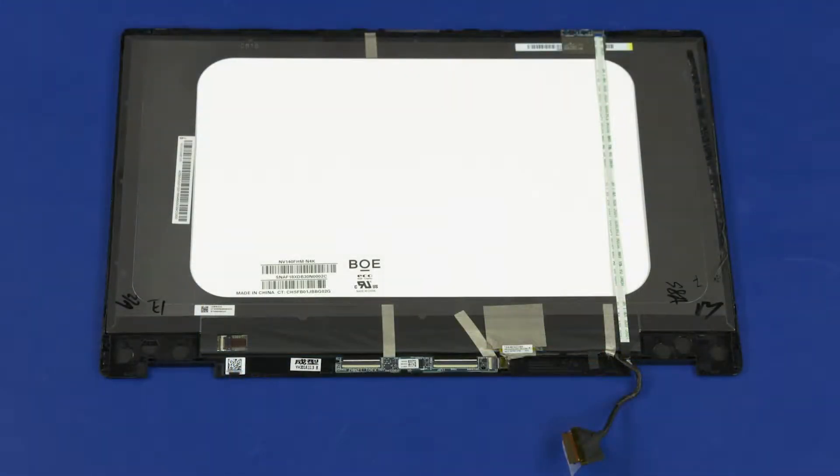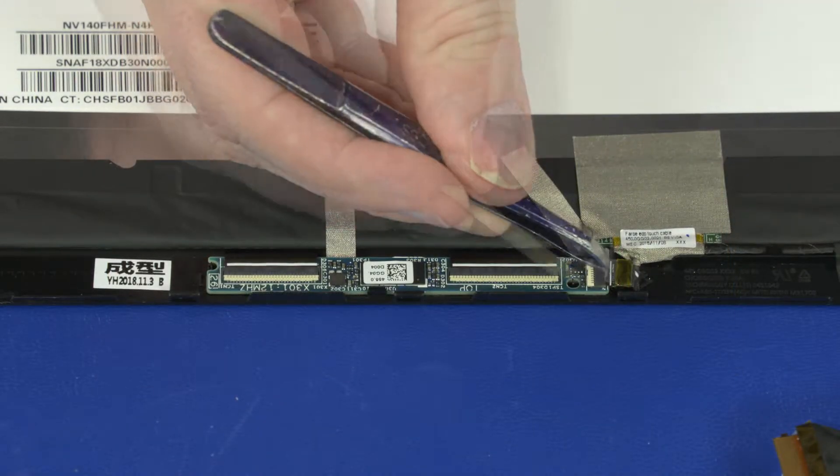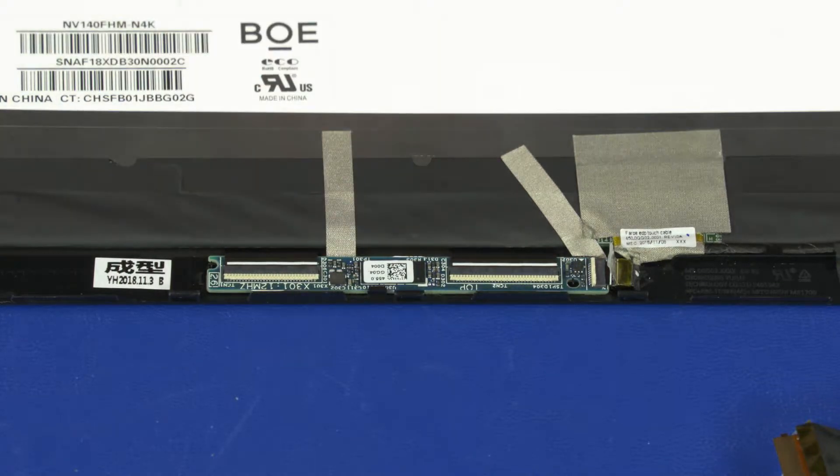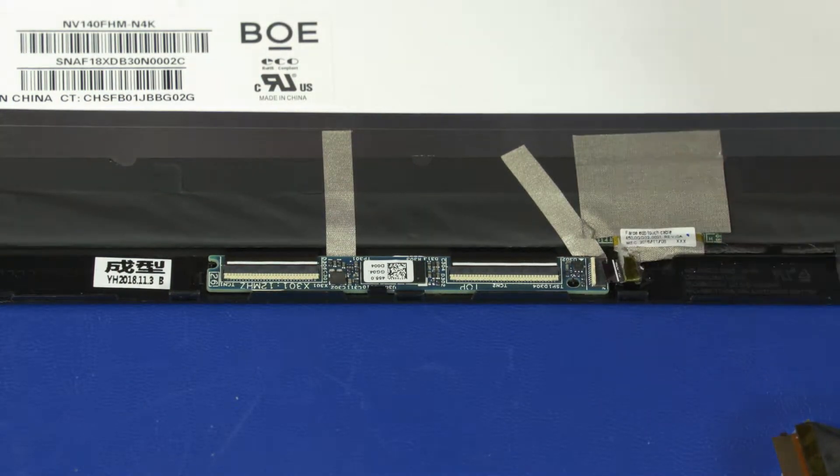Removal. Make careful note of the routing of the display panel cable and position of the conductive tape on the touch control board for later replacement. Use minimal force to lift the locking bar up on the display panel cable ZIF connector and disconnect the display panel cable from the touch control board.